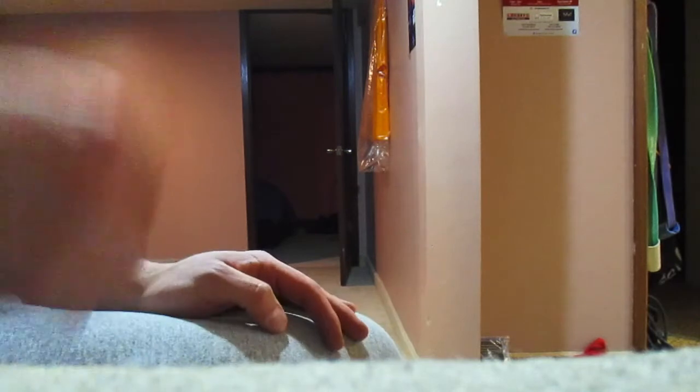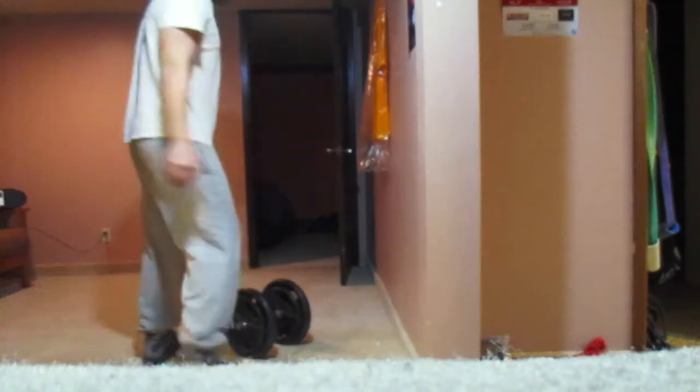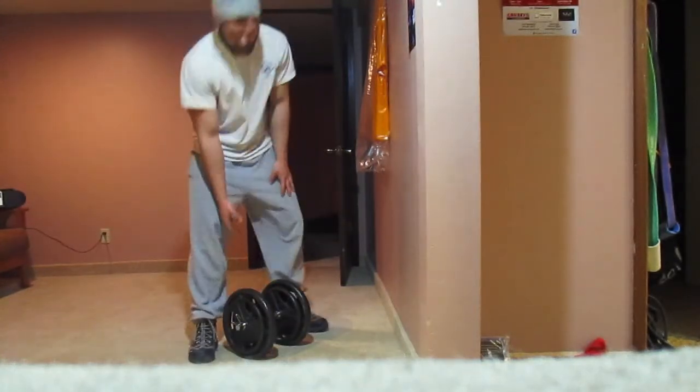I tried this with two different dumbbell handles and for some reason on the other one I couldn't come close to curling the 85. But with this one I could. I think the difference is this handle is just a little bit wider so I can hook my wrist just a tad — I think that must make a decent amount of difference.